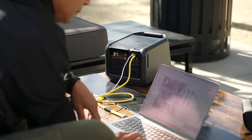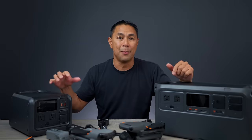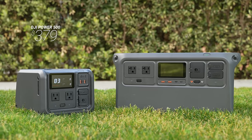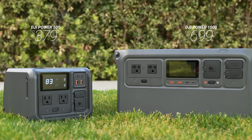For the past couple months I've actually been using these two right here, and yes they are a brand new product from DJI. Comparing the prices to the competitors on the market, these are extremely affordable. This is the all new DJI Power 500 and the Power 1000.